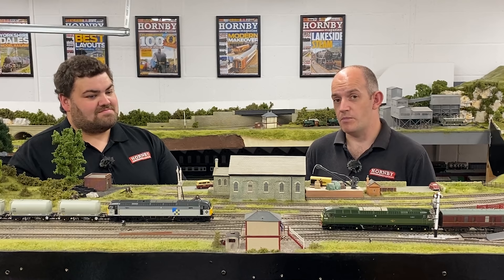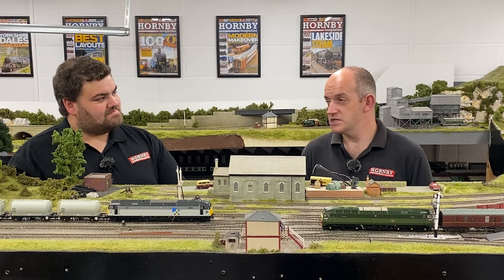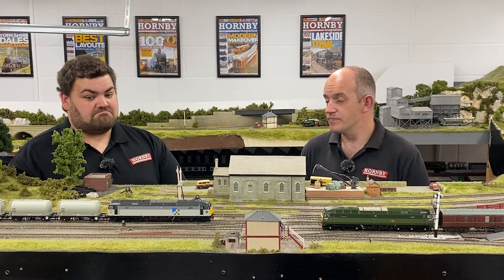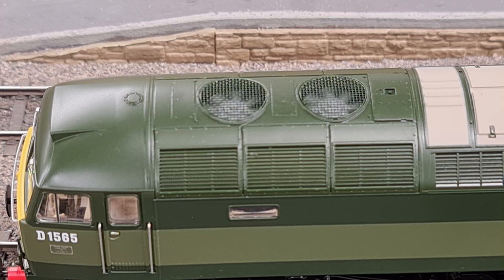It'll also have pre-fitted speakers in there as well, but it'll work on analogue control straight out of the box. You can also buy the same model DCC sound-fitted, so that's with Bachmann's own LokSound V5 sound decoder plugged into it, and that gives you the sound operating through the speakers. So that's their sound-fitted version — their DCC ready and sound-fitted versions covered. Then the third version is this sound-fitted deluxe model, which is a brand new way of looking at models from Bachmann.